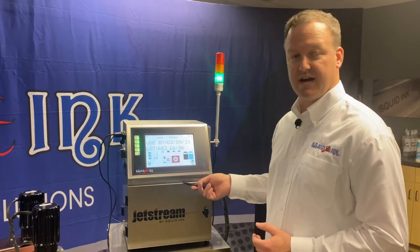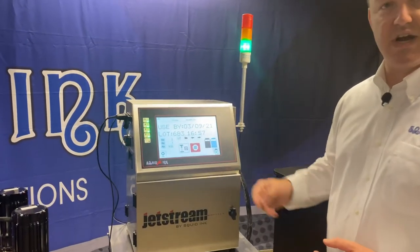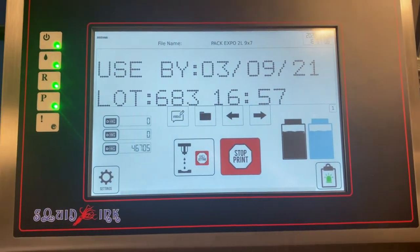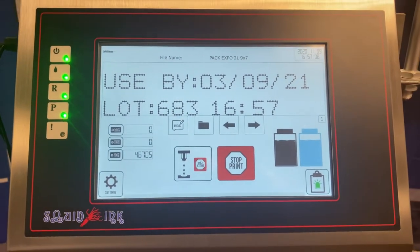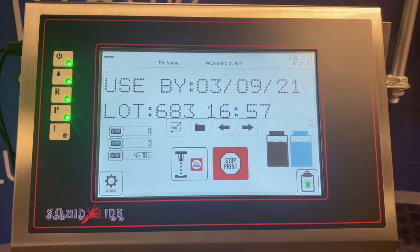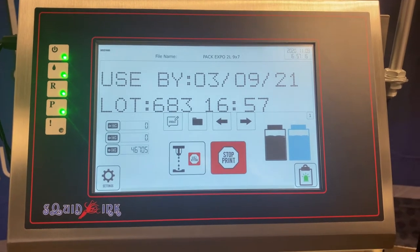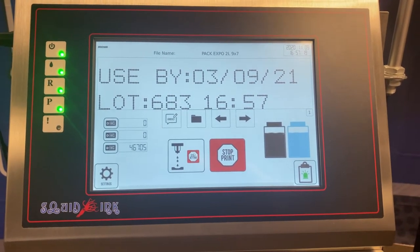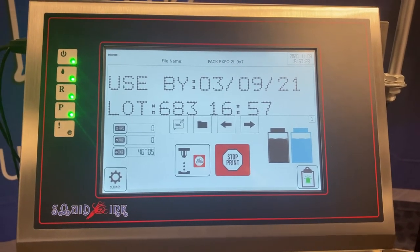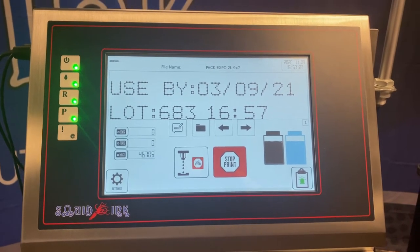The system will print up to five lines of text. We just have a basic two line example here on the display, but it can do five lines of characters on top of each other. We can print up to speeds of about a thousand feet a minute, so for those of you who have high speed production lines, you can be confident knowing we can keep up with your product. The Jetstream also has eight gigs of message storage, which means it's virtually unlimited — you can fit thousands and thousands of different print codes in the system.